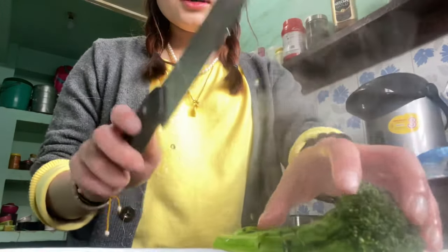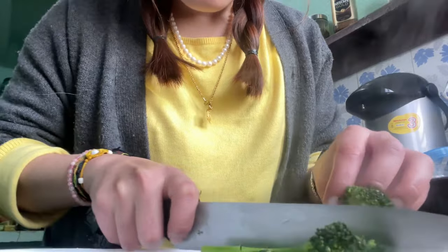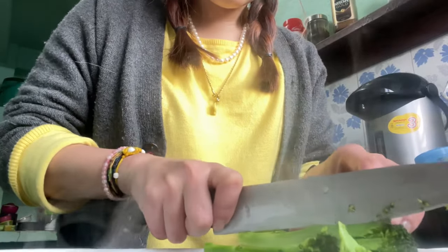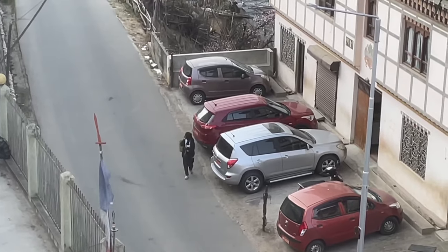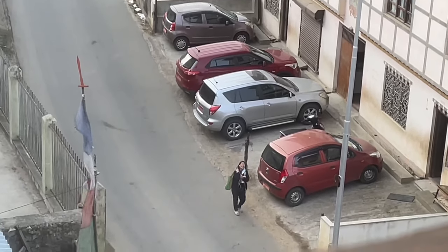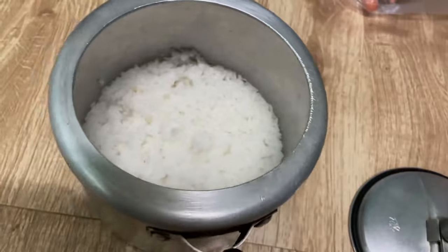I'm going to cut the vegetables in a vertical section — long, thin vertical pieces. Then I'm going to let them cool so I can marinate the rice later.